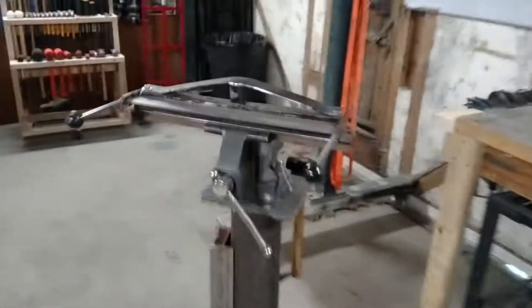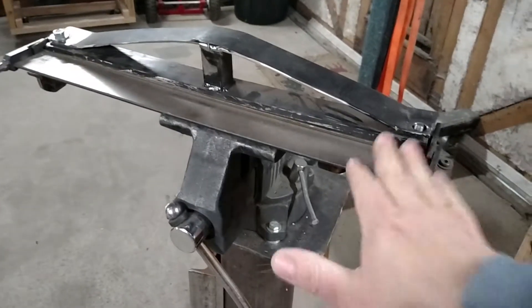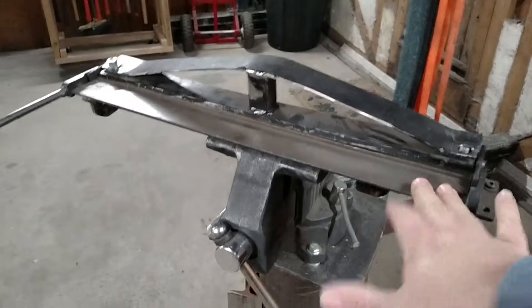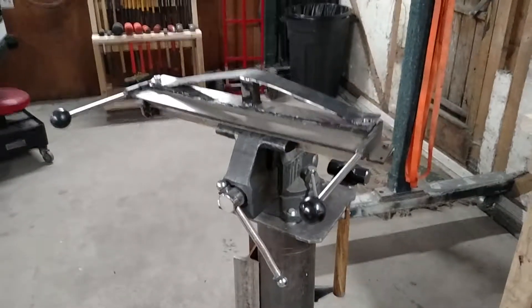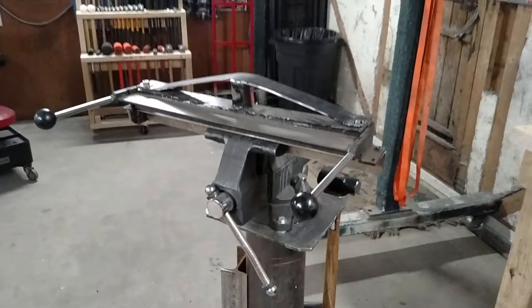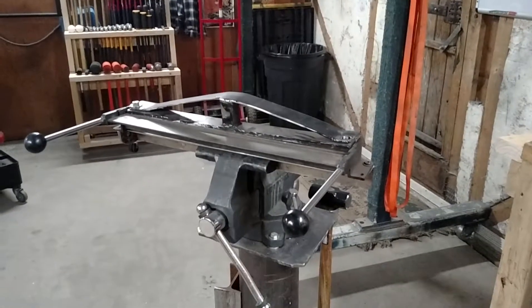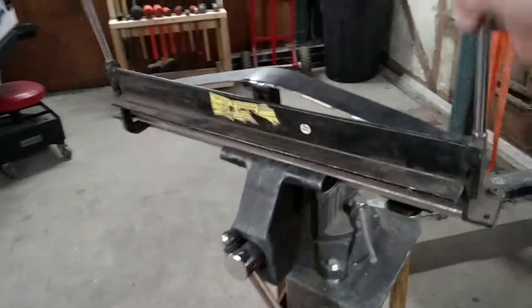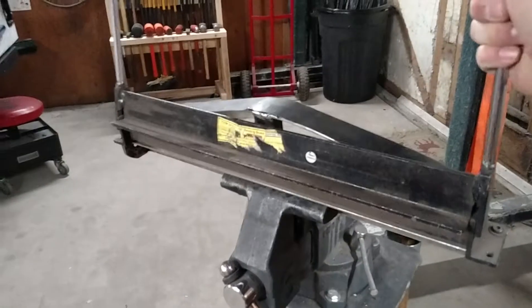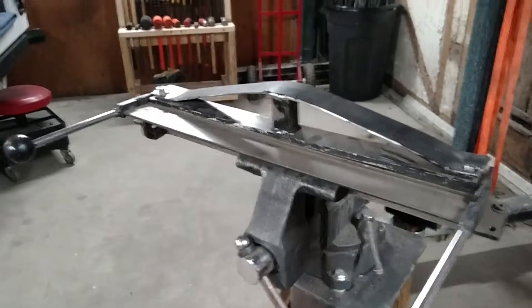But if you're making little brackets and other brackets, they sell two of these — the 18-inch, and then they have a 30-inch which is the same design just bigger, and about double the price. Great bender — definitely easy to modify, and it's gotten me by for a long time. This is the first bender I bought and I've had this thing probably about 10 years. It's a great little bender.